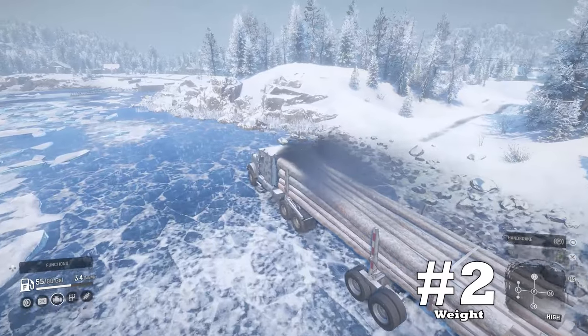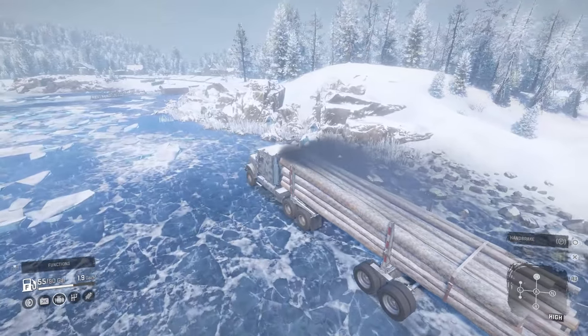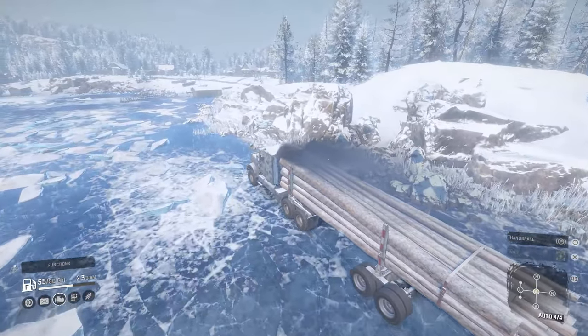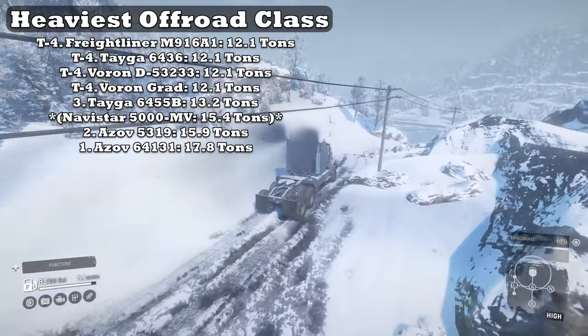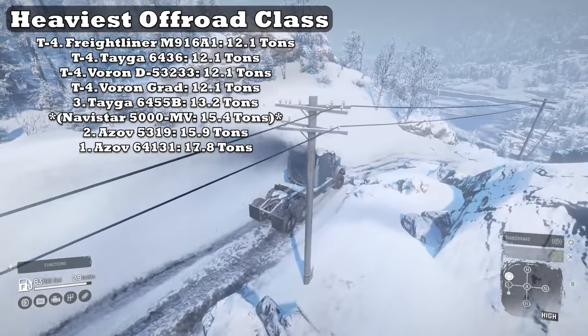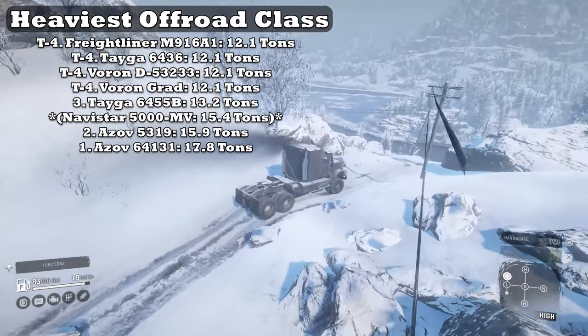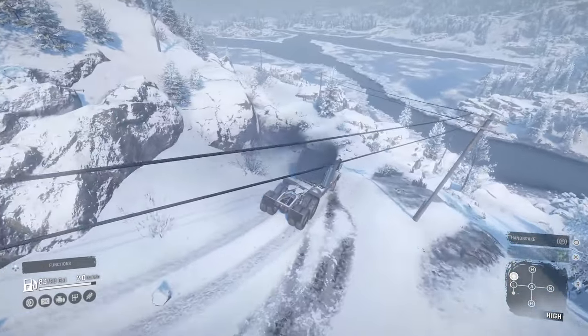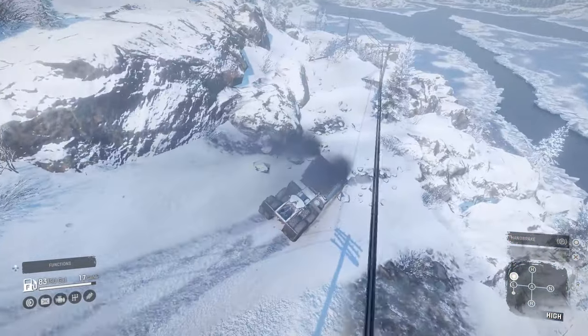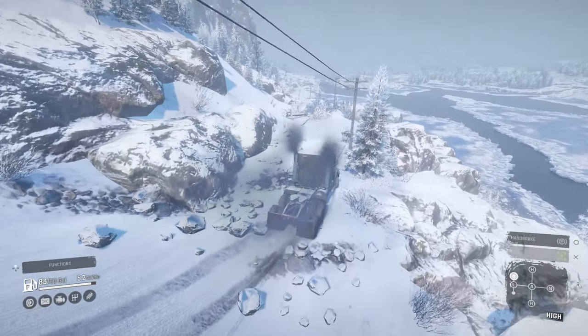Upside number two: weight. Even though the Navistar is one of the lighter heavy-class trucks, it would be one of the heaviest in the off-road category if reclassed. With comparable weight to some of the great, balanced, notable off-roaders, and knowing how weight contributes to off-road grip, the 5000MV excels over a lot of other trucks.